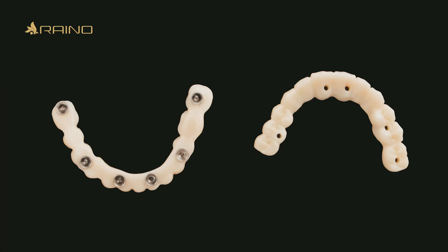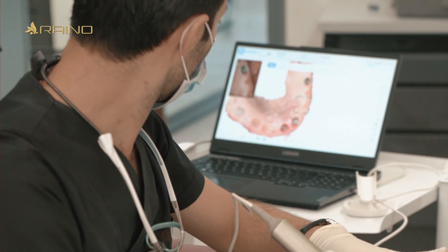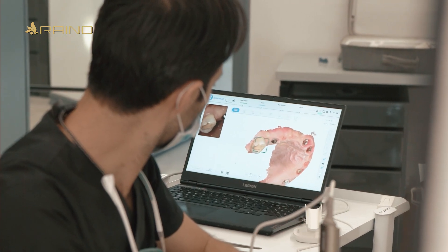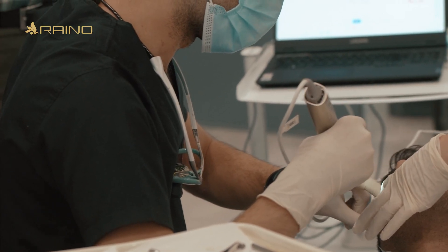Prior to final fabrication, we printed all restorations for a try-in and verification. This step allowed us to assess crucial factors such as vertical dimension, smile line, and midline, ensuring optimal aesthetics and function.